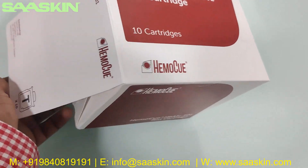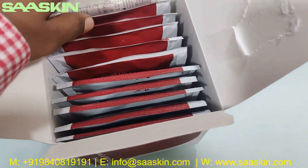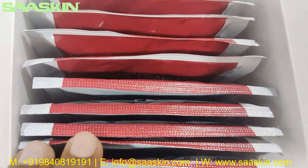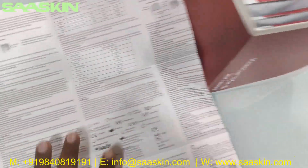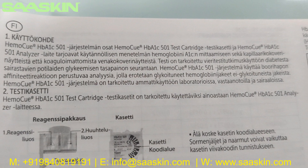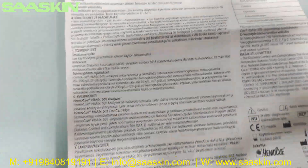Let me unbox this. Inside the box you have the 10 cartridges pack, and there is one detailed IFU brochure that gives you the complete instructions about the product and how the test process is executed. It says EmoQ HbA1c 501. You can see the complete introduction, procedures, and interpretation of the results — a complete instruction manual.